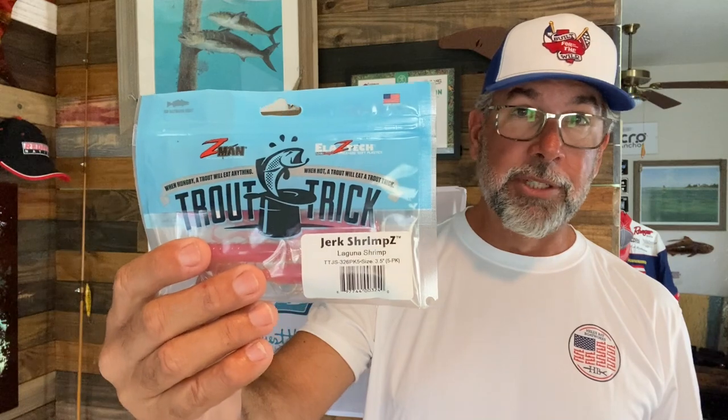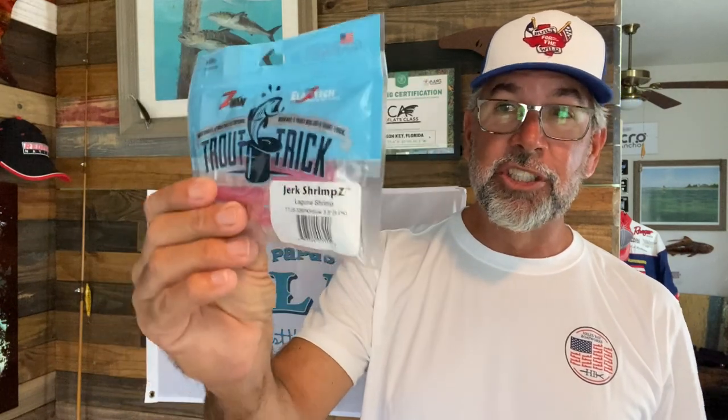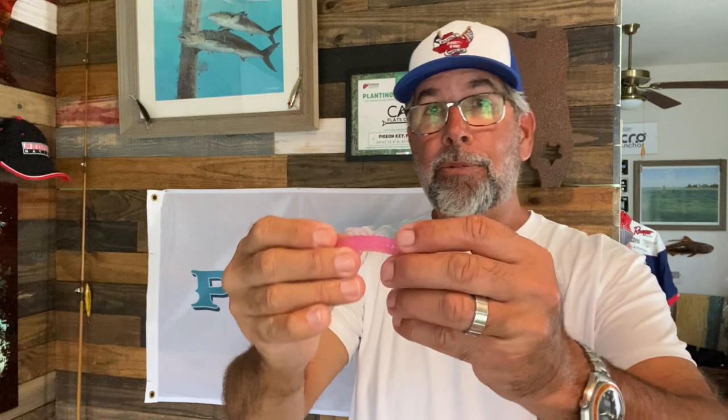In this case, we were throwing Z-Man soft plastics. One of my favorites is the jerk shrimps — it does extremely well. It's got one of those shapes that allows it to move through the grass very easily. It doesn't have any shoulders, so it's very accurate to cast because of its shape — no bulky appendages. And it slides through the grass easily when it's rigged on a chin locks rigging hook. This is an eighth ounce 4-aught, and it does a really good job. You can find these at Z-ManFishing.com.